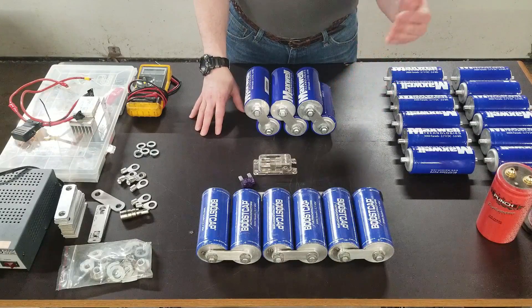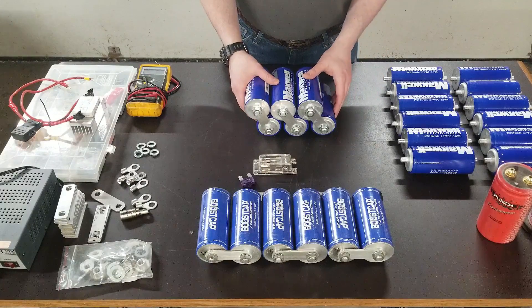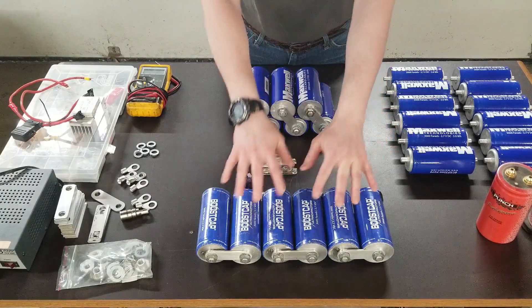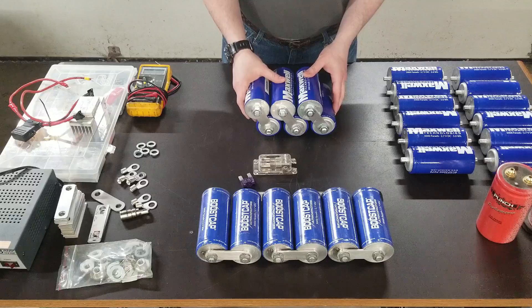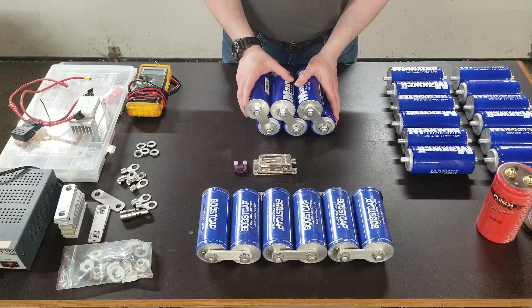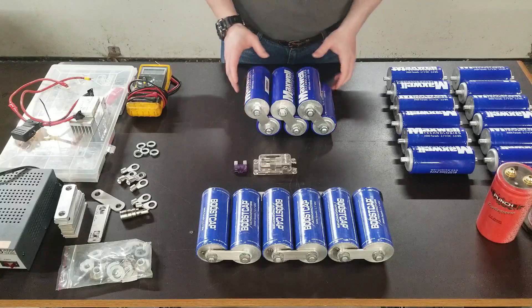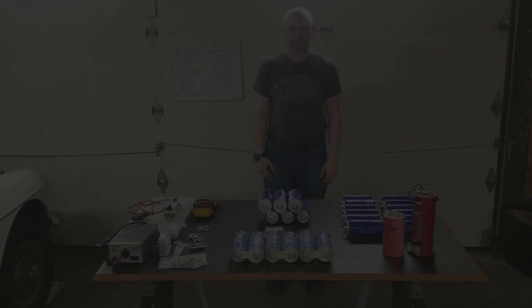Disconnecting the capacitors first prevents them from discharging if you disconnect your battery and leave these connected. The lead going to the front of the vehicle would remain energized, and these can actually start a car all by themselves. From a safety standpoint, isolate these from the vehicle first. They'll hold charge for months — I had these sitting for eight months in a cold garage and they held voltage better than a battery would have.